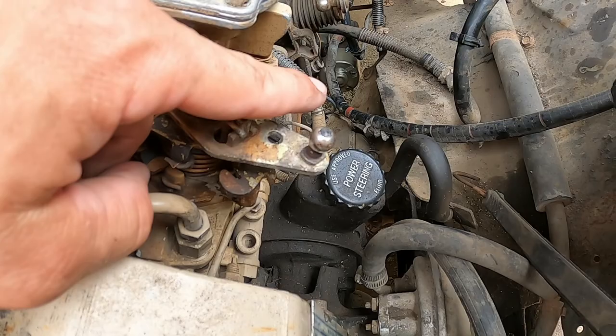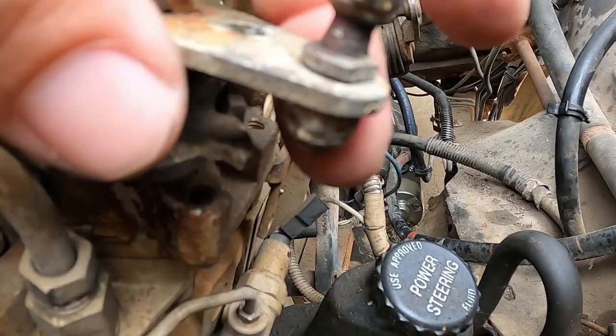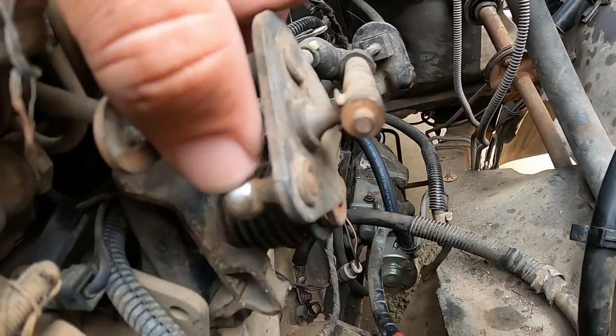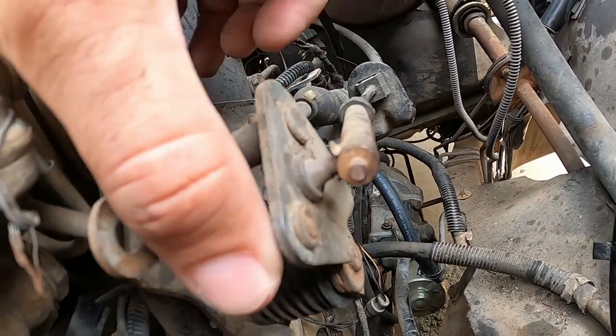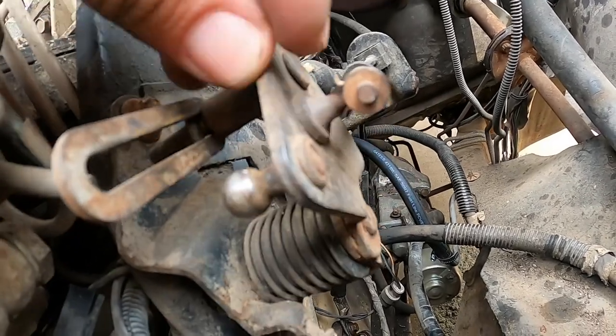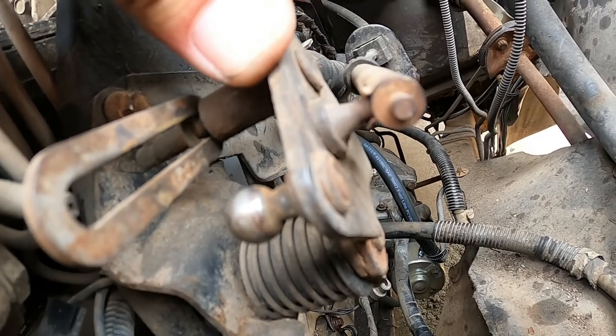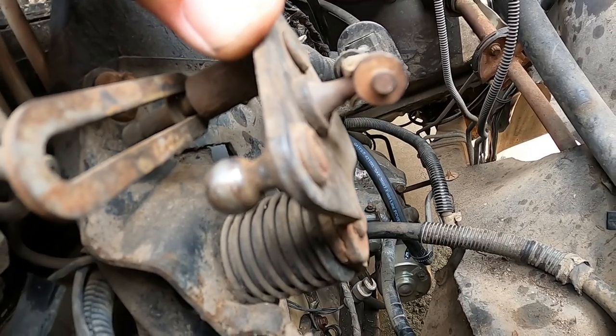So these right here — this one isn't bad. This one has a nut on the bottom of it so we can get that one off no problem. This one however is not going to be as easy, because as you can see it was made onto here. There's a hole right through the middle of it, but they made it so you have to grind or cut it off in order to get to it.